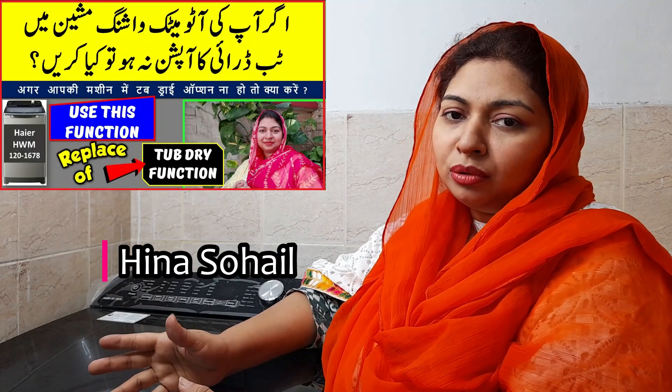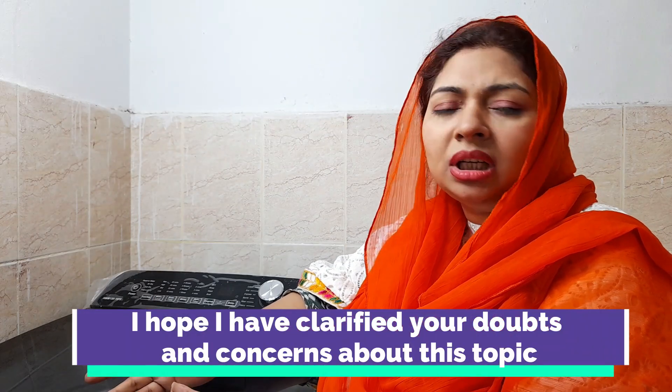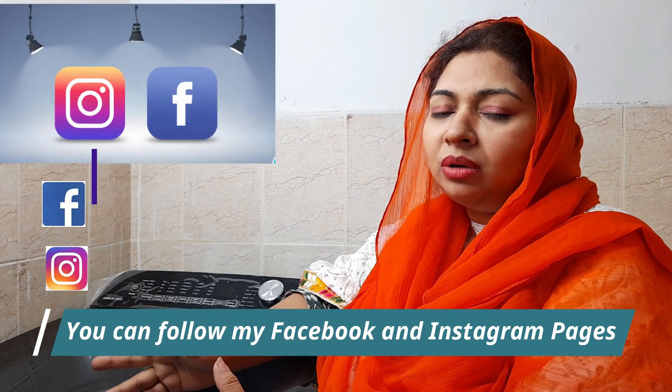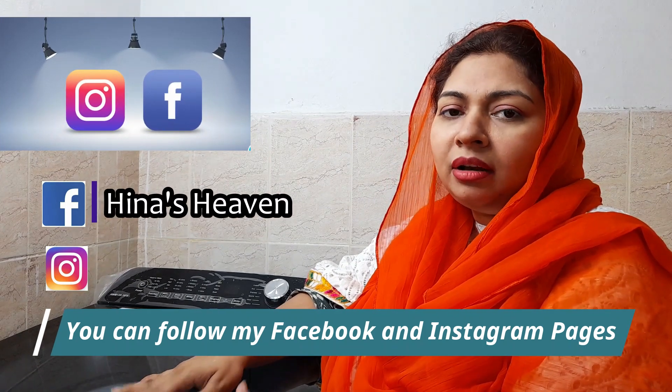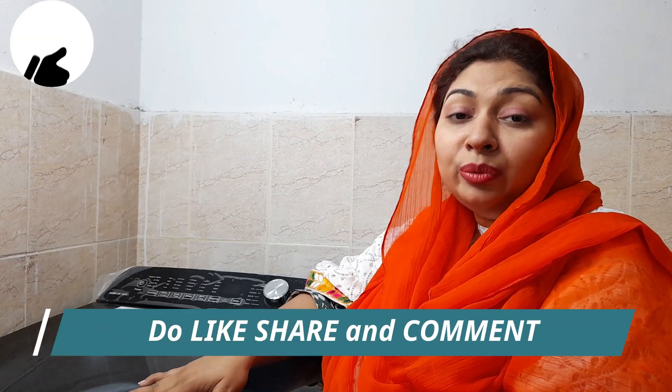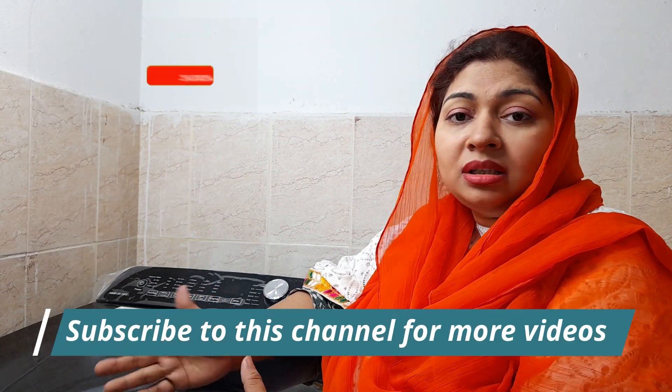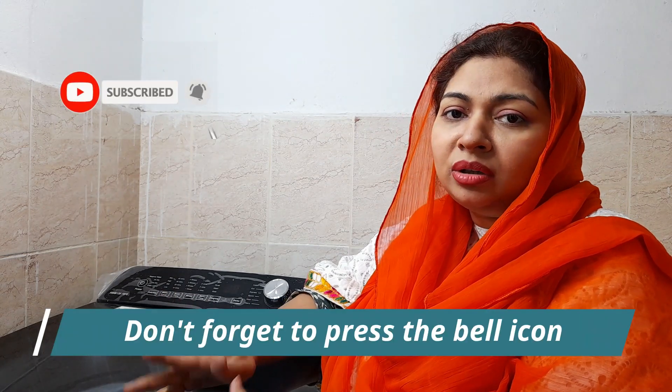I hope you will not have a problem. This video was to teach you a little bit — and if there is any damage, then what will happen? You call directly to the Haier company, they will log your complaint and service your machine. I hope you like this video. If there is any problem or damage, call the Haier company directly and make a claim.